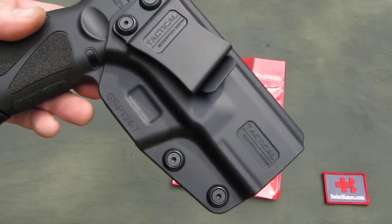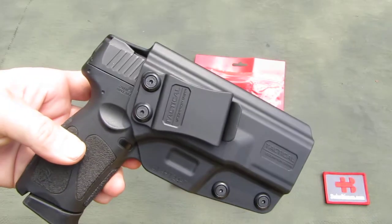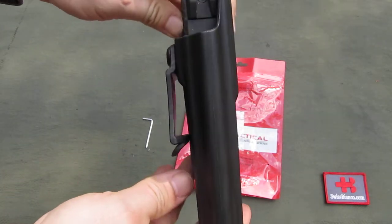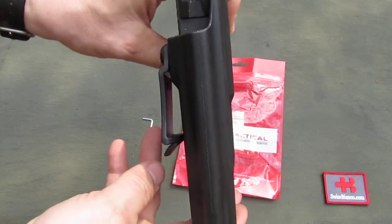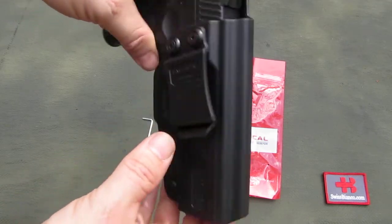As we look at the holster, it is a typical polymer injection molded affair. We have a belt clip — a quite strong design, thick plastic — so that works.